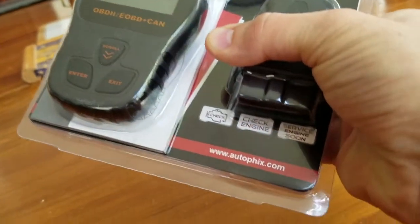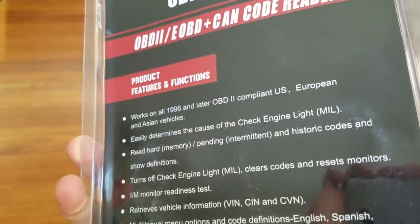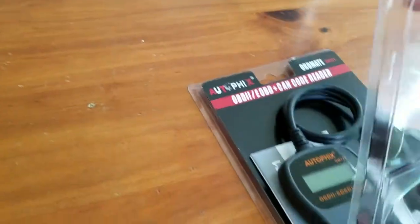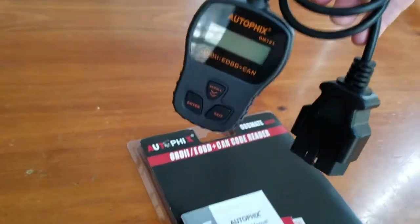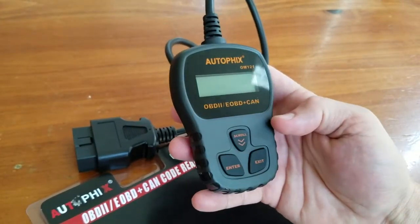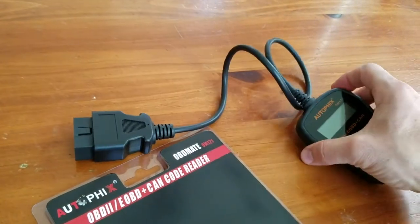I'm showing you the packaging so you can see both the front and back. Feel free to pause and review any particulars. Now opening it up, you can see the actual product closer up. There are three rubberized buttons, very easy to push and manipulate to get through the various menus and settings. There's the plug that goes into the OBD2 port in your car. It has a very easy-to-read screen where you can also adjust the contrast.